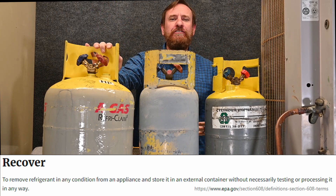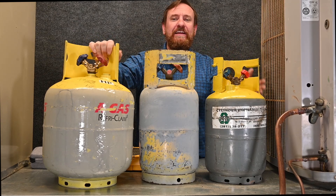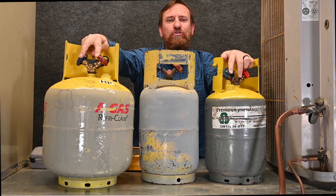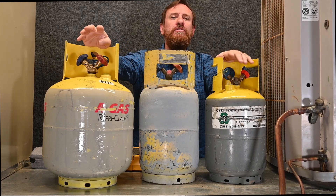Before we get to the process of recovery, we need to understand a lot of the information involved with these tanks. This is a recovery tank. It has a gray body with a yellow top. It's also easy to identify because it has these two different ports at the top, and these two ports are the things that new students get confused with the most.